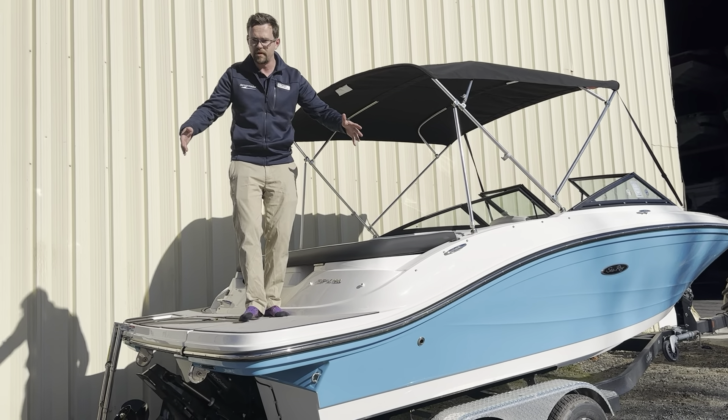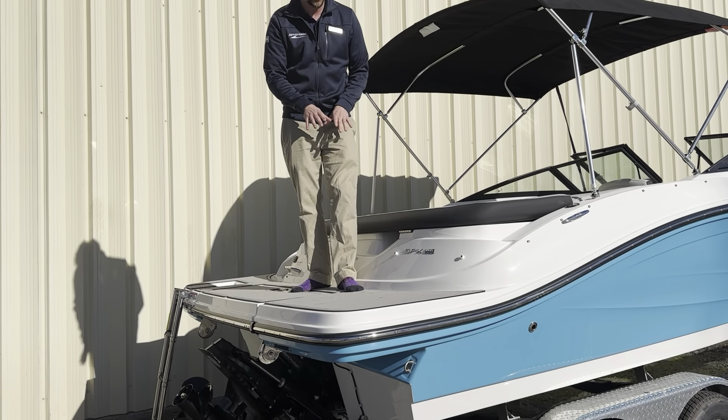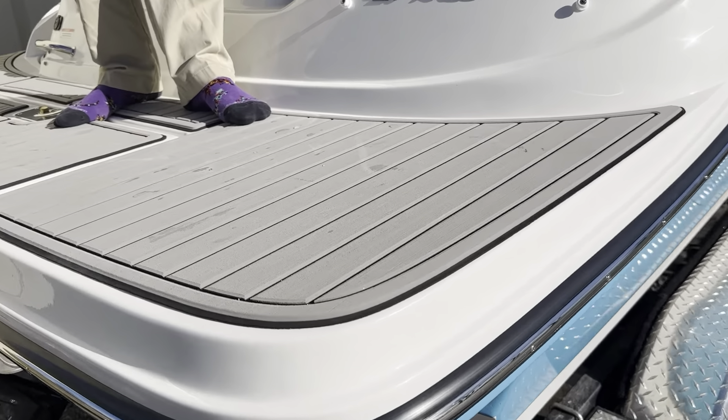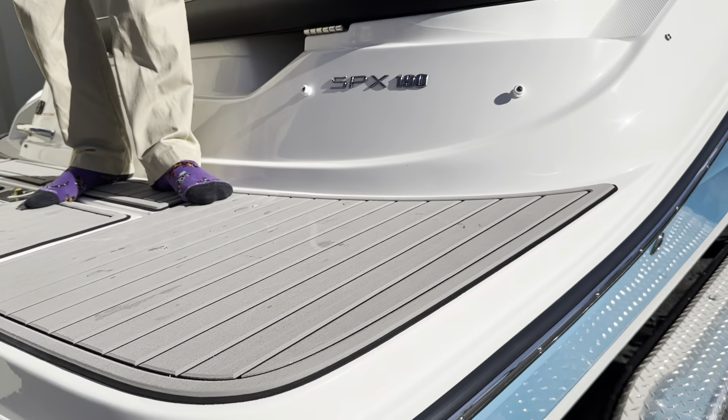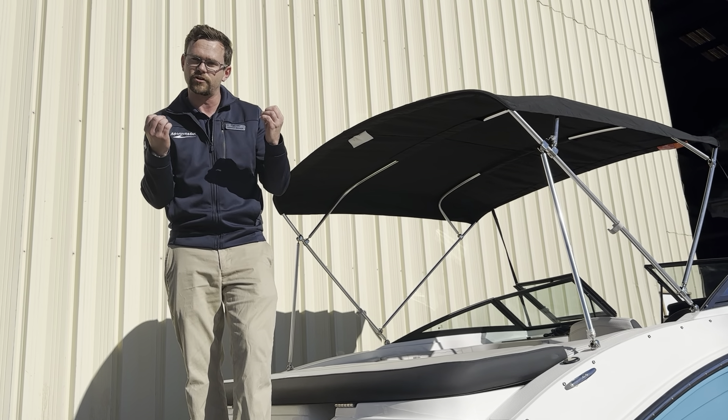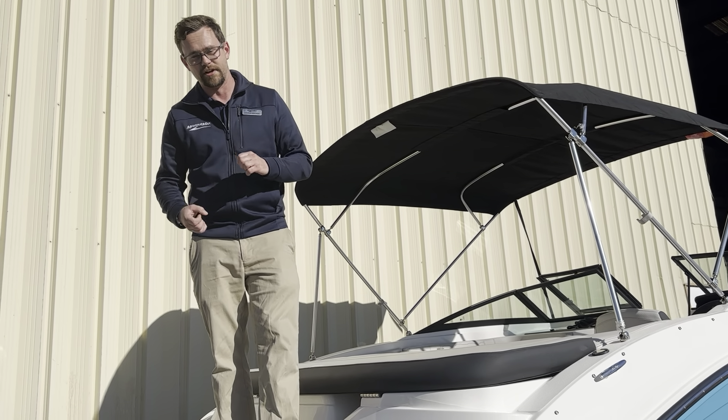Now, if we look at our swim platform right here, you can see that we do have the C-Deck matting on here, and what that's going to do is not only give you comfort, but it's going to give you stability and safety. You're not going to be slipping and sliding on this stuff, and it gives you that fake-looking teak without the maintenance of it.